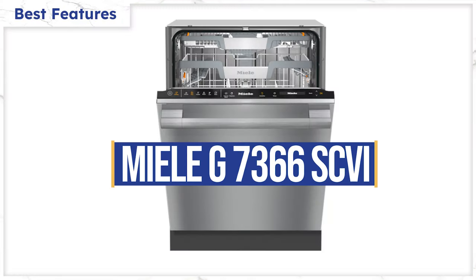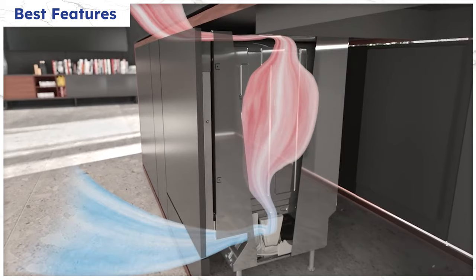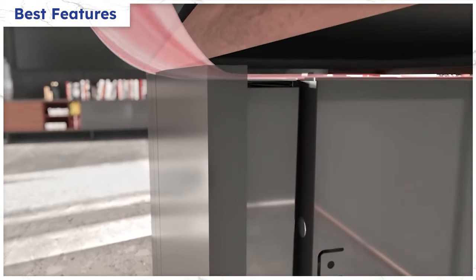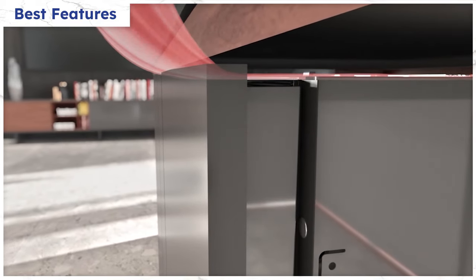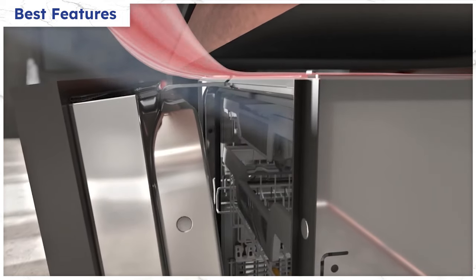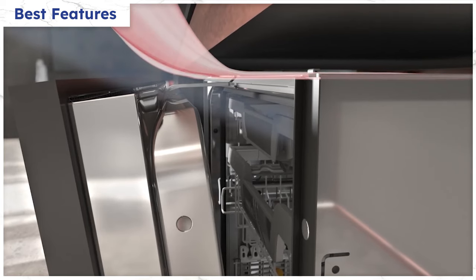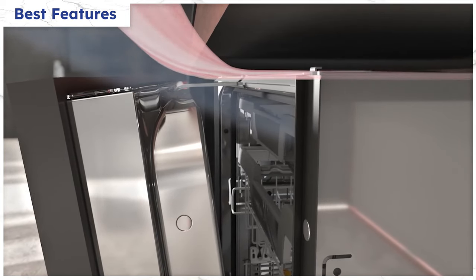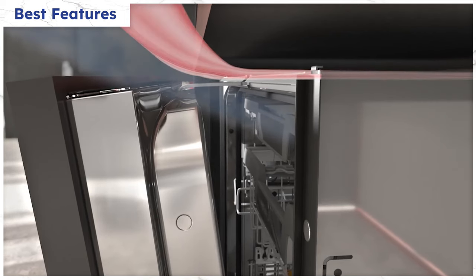The Miele G7366SCVI has their clean-dry drying system — a simple yet effective system allowing air into the dishwasher so that the hot air mixes with the colder air and is dissipated as water. The dishwasher also pops open 30 minutes after the end of the cycle to eliminate the hotter air and moisture, like Beko. Now let's see which of these drying systems actually works.